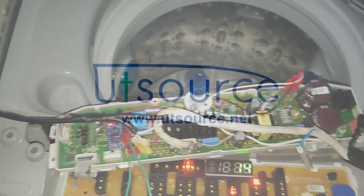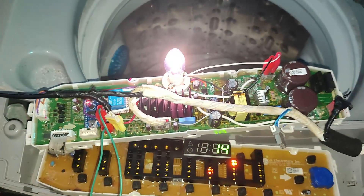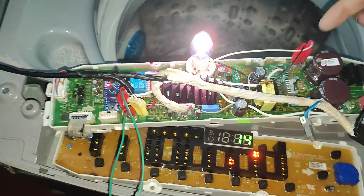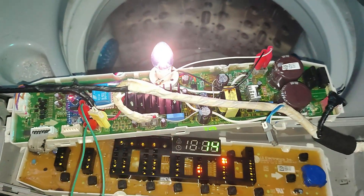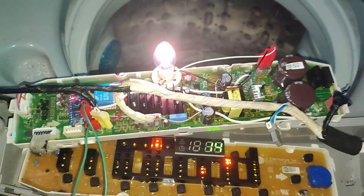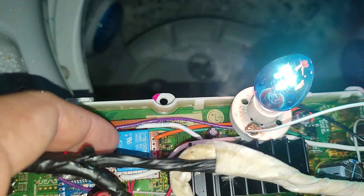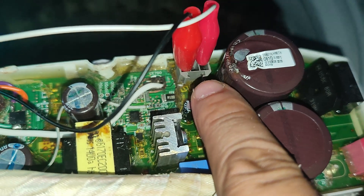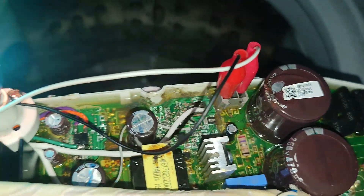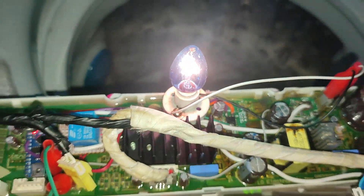Metemos la bombilla, damos inicio, y observen que la bomba de desagüe ya empieza a funcionar. Está trabajando con la bombilla de 15 watts y el dispositivo funciona perfectamente. Tenemos al Arduino y al módulo relevador de 12 voltios trabajando directamente. Vean que hemos conectado donde va la bomba BLDC, en los dos extremos, los cablecitos de la bombilla que están simulando la bomba alterna.